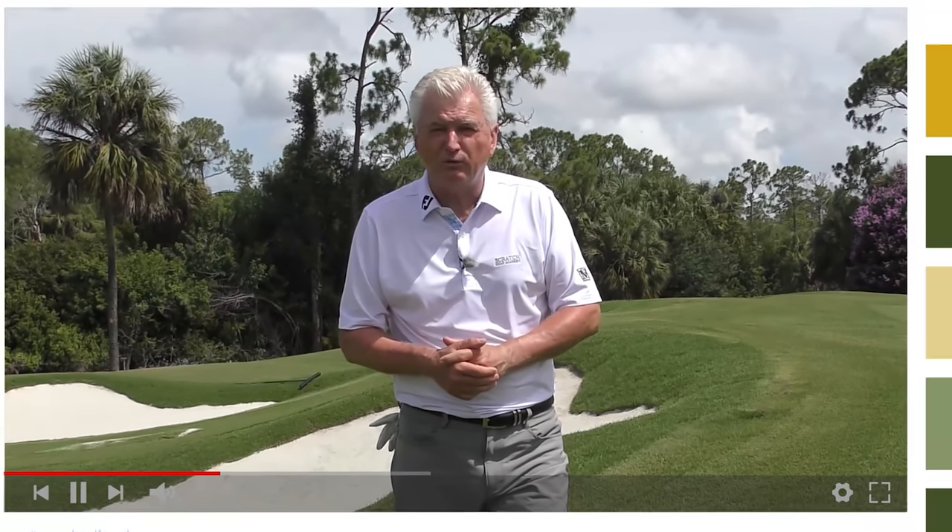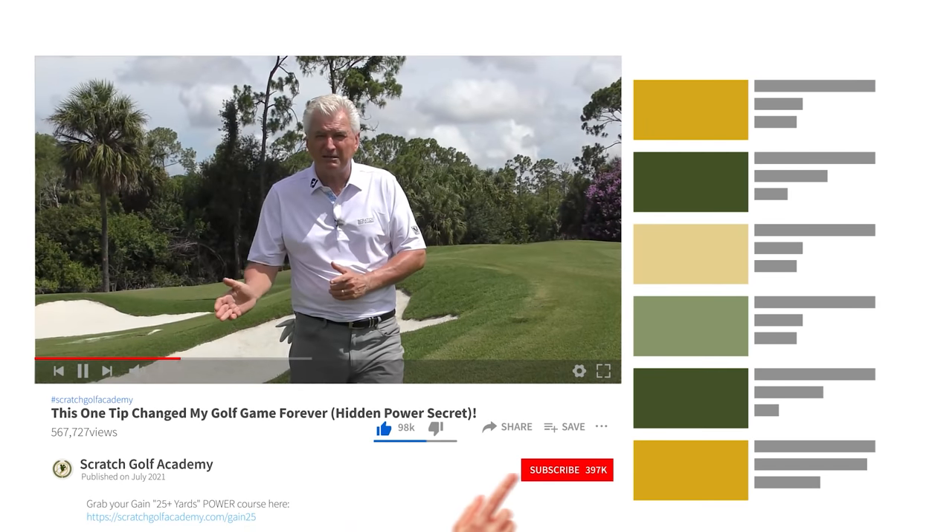Briefly, if you're new to Scratch Golf, we'd love it if you'd subscribe to our videos. Hit the bell there also — you'll be notified every time a new video is coming your way.